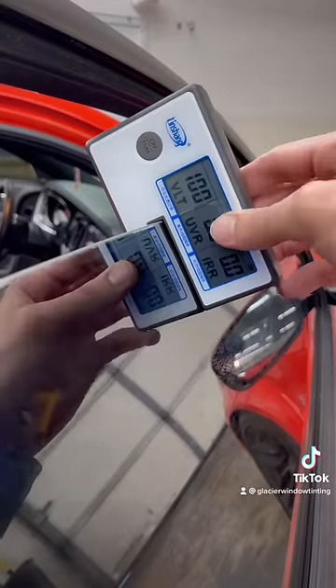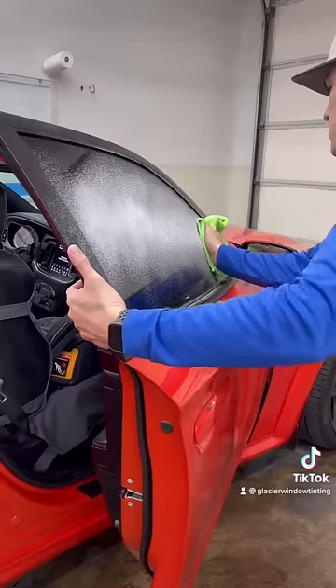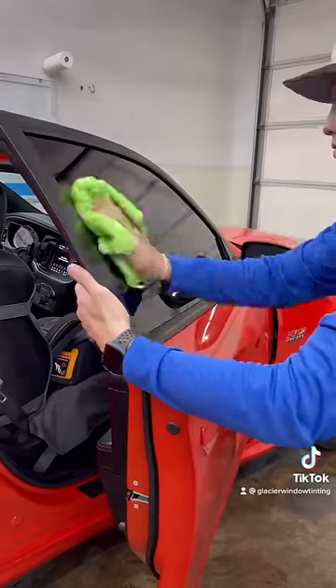Now that we have the 5% tint on the window, you can see it meters at 4.7, with a UV percentage of 100% and an IR percentage of 95.6.